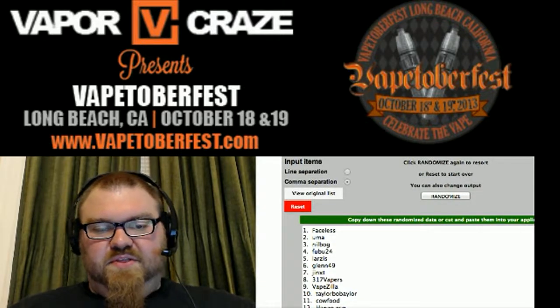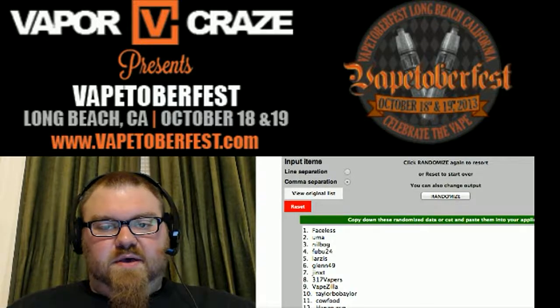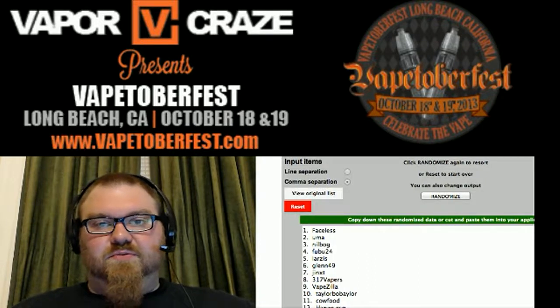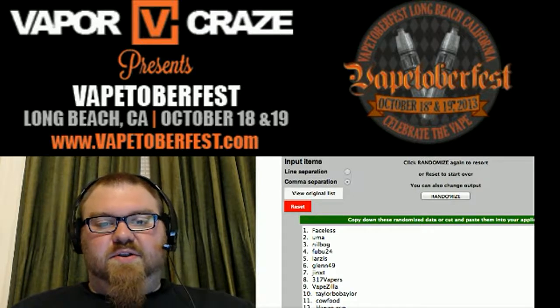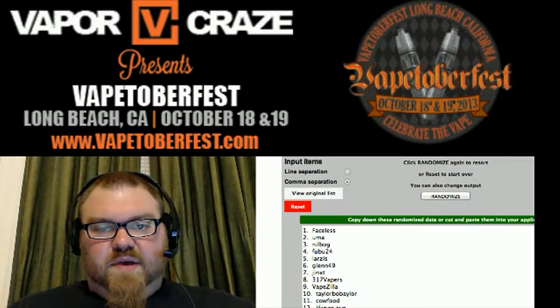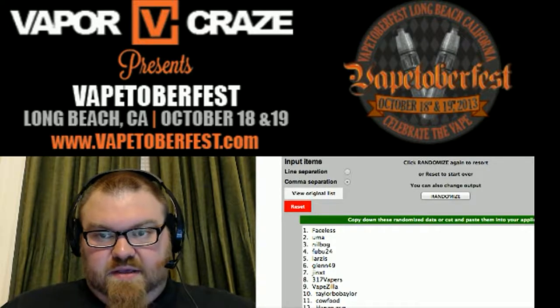Real quick — we're getting close to Vape Toberfest, which is on the 18th and 19th of October, just over a month away. It's a big event that Vapor Craze is putting on down in Long Beach. Looks like it's going to be a good time — really big venue, a lot of vendors. Check out VapeToberfest.com if you're interested in attending. I don't look like I'm going to be able to make it since I'm coming back in town on the 19th, but it should be an awesome time.